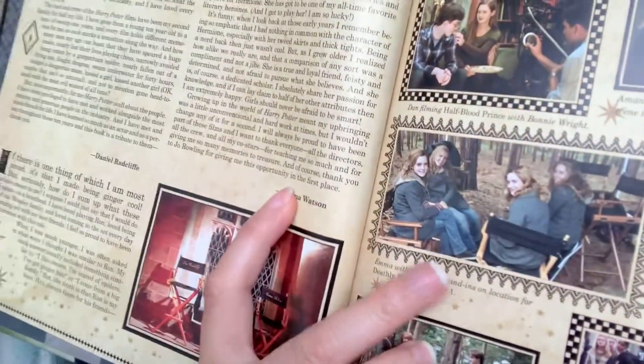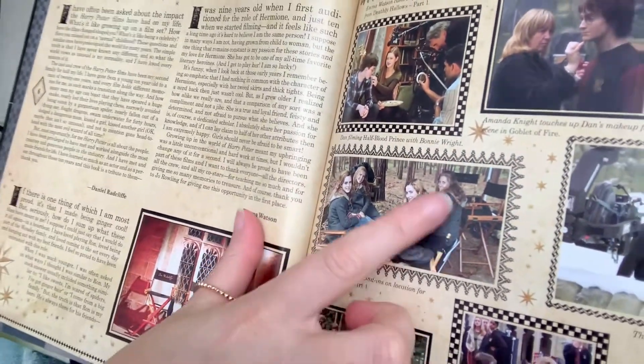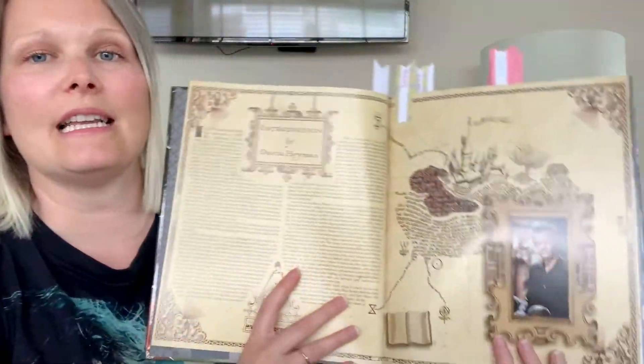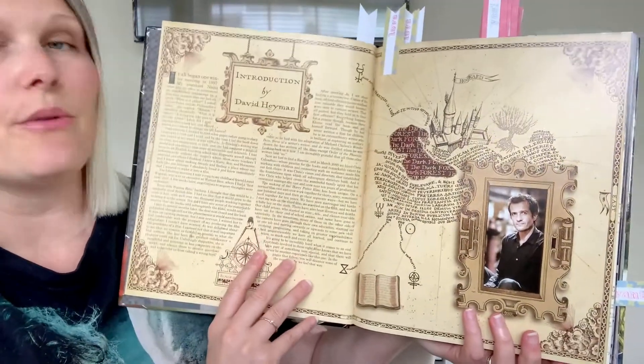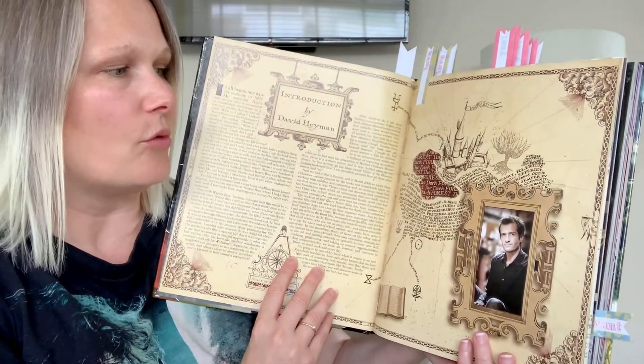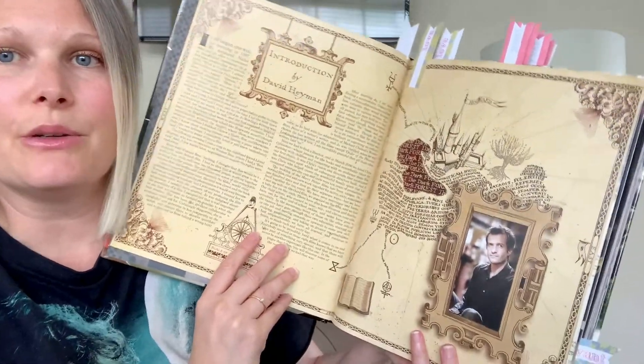The other reason is to show you this Emma Watson picture here. So here's Emma Watson and here are some of her stand-ins. I just thought that was really interesting — I've never actually seen anything like that before. This next one again was right near the front, and I just wanted to show you how beautiful it is. It's obviously in the style of the Marauder's Map, the colours and the design. Just absolutely beautiful.